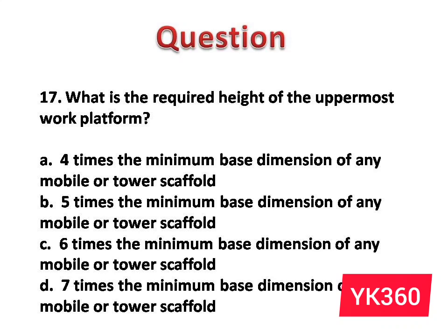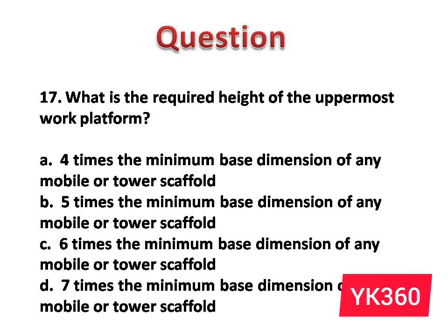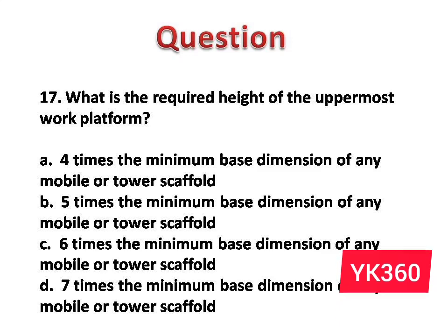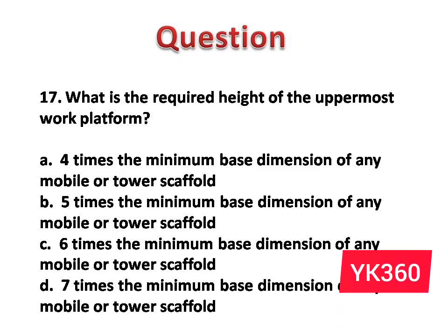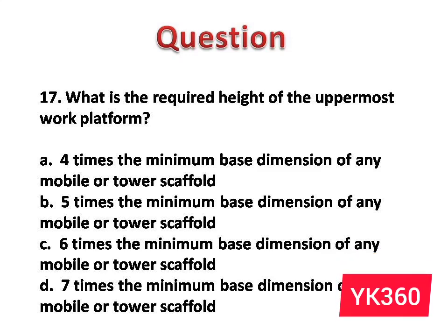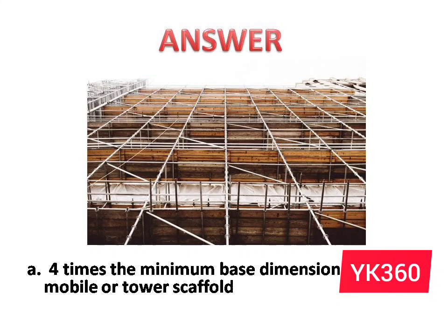Question number 17: What is the required height of the uppermost work platform? The options are: A. 4 times the minimum base dimension of any mobile or tower scaffold. B. 5 times. C. 6 times. D. 7 times. Answer is option A: 4 times the minimum base dimension of any mobile or tower scaffold.